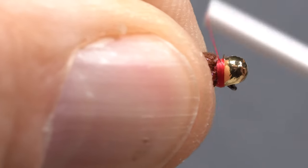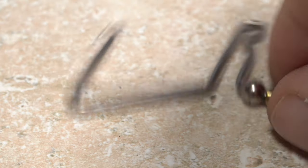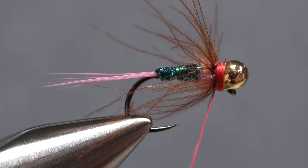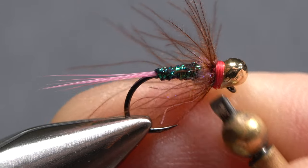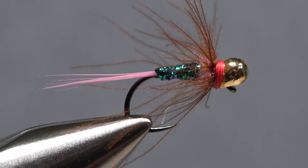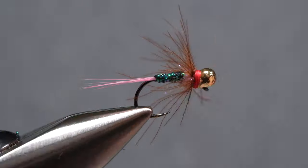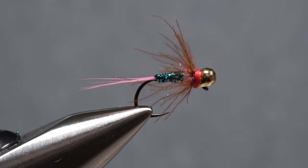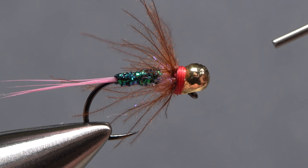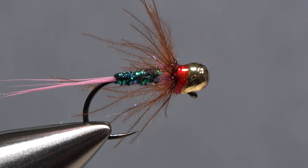Take a few more wraps of tying thread to hold everything back. Get hold of your whip finish tool and use it to do a four or five turn back-to-front whip finish. Make sure to seat the knot really well and snip your tying thread free. Use your fingernails to trim off any overly long CDC fibers — you want to leave some fairly long for added movement. A drop of head cement, here Sally Hansen Hard as Nails, applied to the exposed thread wraps behind the bead will ensure they don't come unraveled.